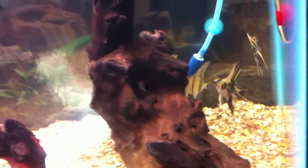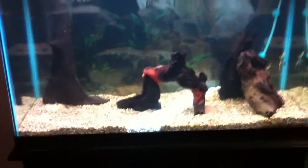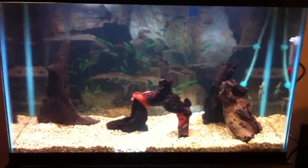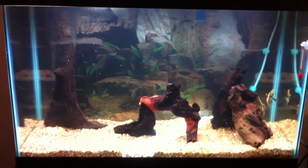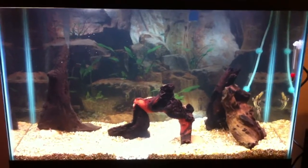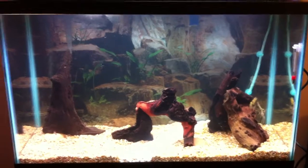My angelfish right now I think are a little freaked out because I've been messing with the tank so much lately. Once I get all my plants in and have them all planted and tied to the driftwood and everything, I'll give you a new update. But right now, I'll admit, I'm pretty happy with the light.